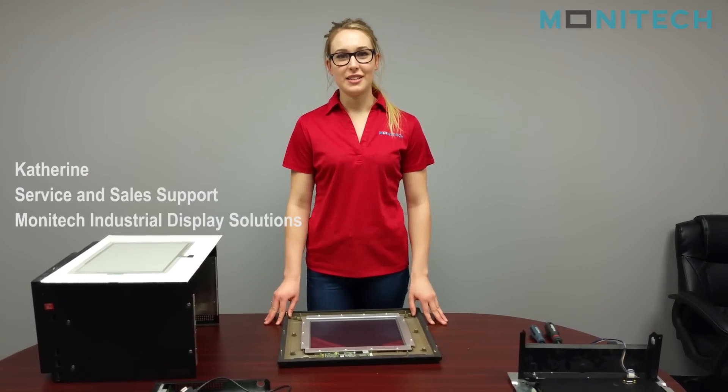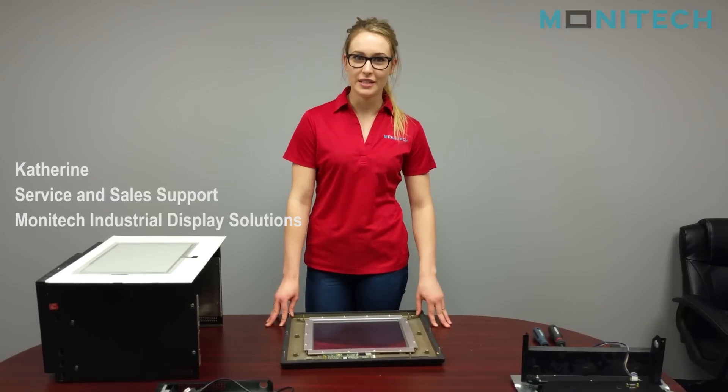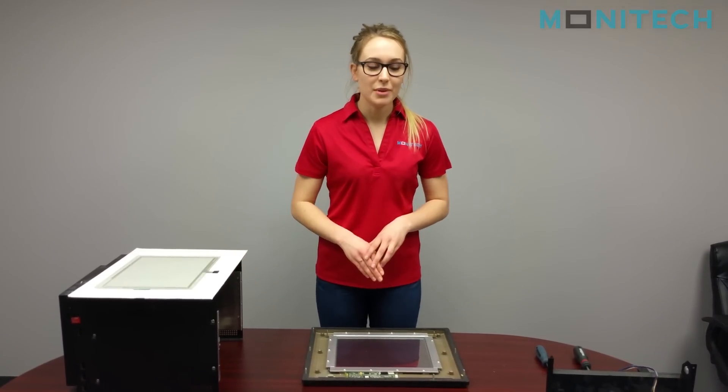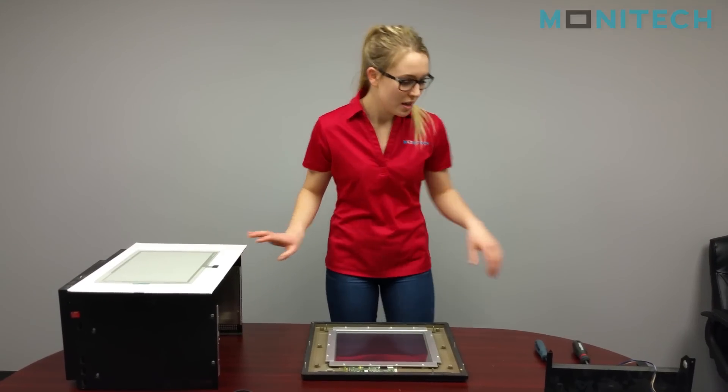Hey guys, it's me Kat from Monotech Industrial Display Solutions and today I'm going to be running through the MT1400E touchscreen and the ML121QT1400E upgrade kit. I already have the unit disassembled, so I'm going to start with how to install the new Monotech touchscreen.